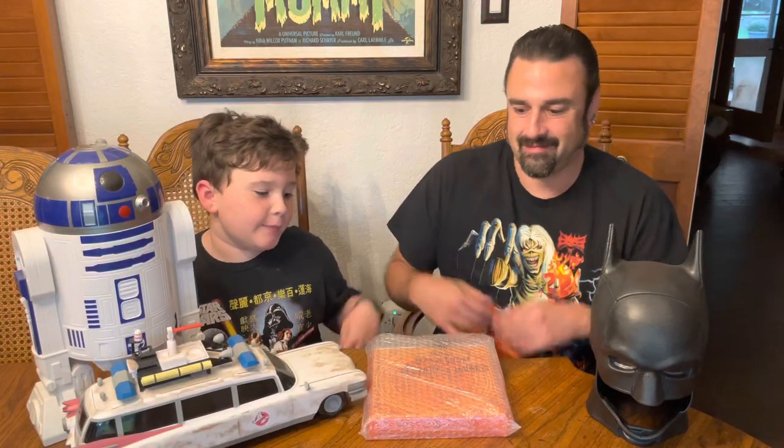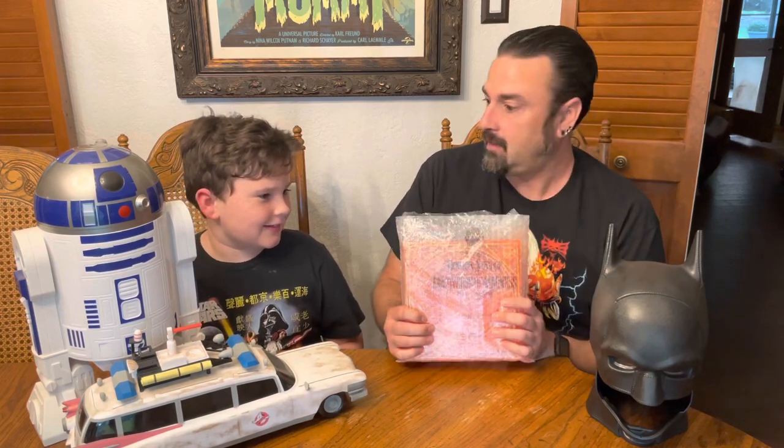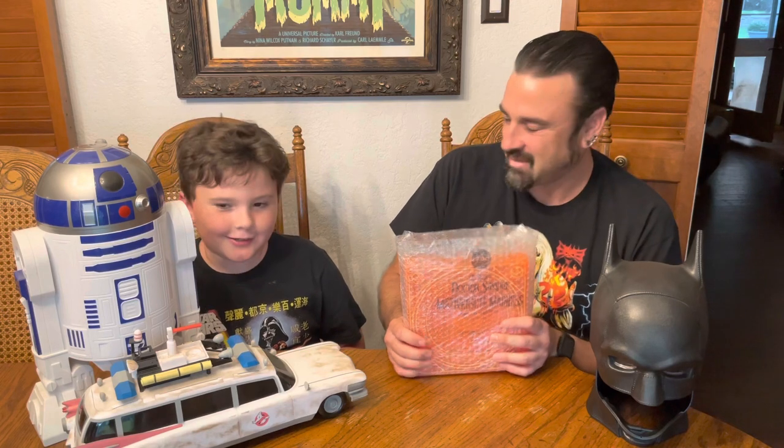Hey guys, welcome back to Jackdill's Castle. Today we're opening up the Dr. Strange Multiverse of Madness AMC popcorn bucket. We just got back from the theater — it was Thursday night. What did you think of it? It was actually really good.